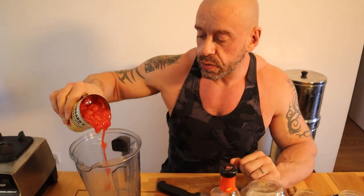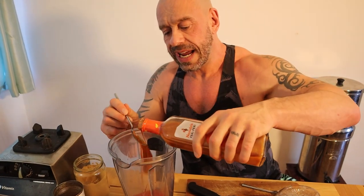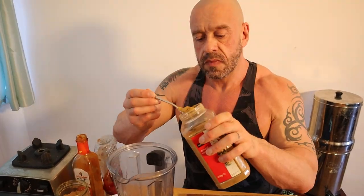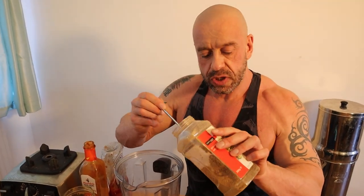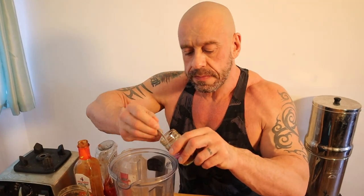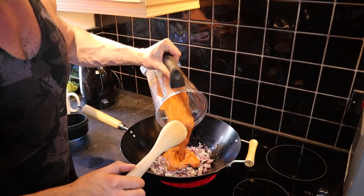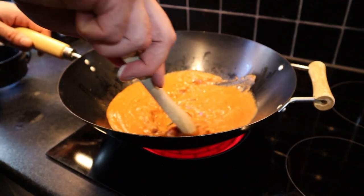Now we want to blend together a can's worth of tomatoes, two teaspoons of ginger, three tablespoons of chilli sauce, three tablespoons of ketchup, four teaspoons of cumin, two tablespoons of ground coriander, four teaspoons of harissa powder, and half a teaspoon of black pepper. Now we add this in with the onions and garlic, bring to the boil, and then simmer for five minutes.